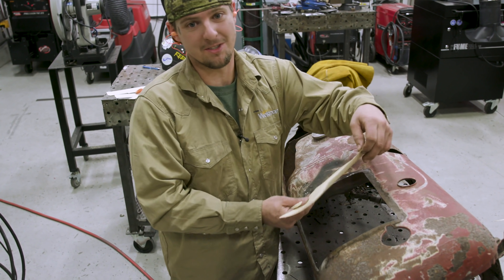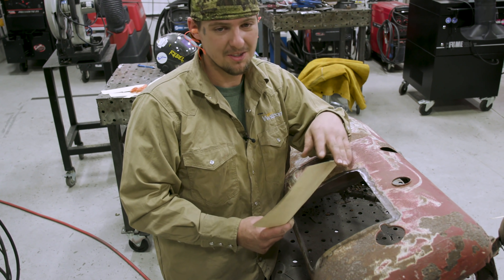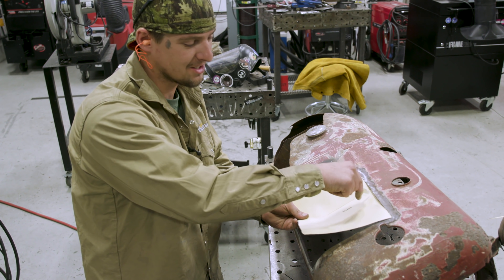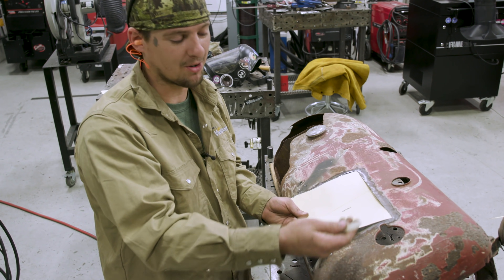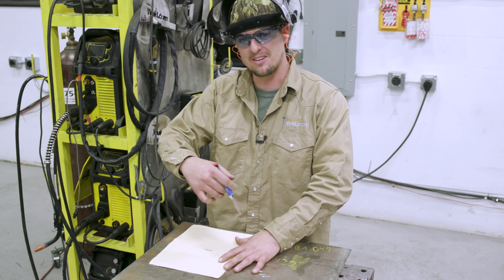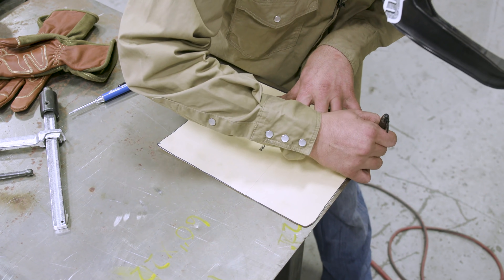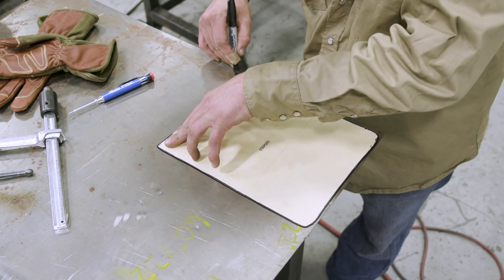I really don't know which way this goes now. You should have done this before you took the template off — basically you should have marked it so you know where to put it back, a locating mark. Dumbass me. So what we're going to do now is lay this down, trace around it, cut it out, and that's going to be our patch panel. We're going to spot it in.